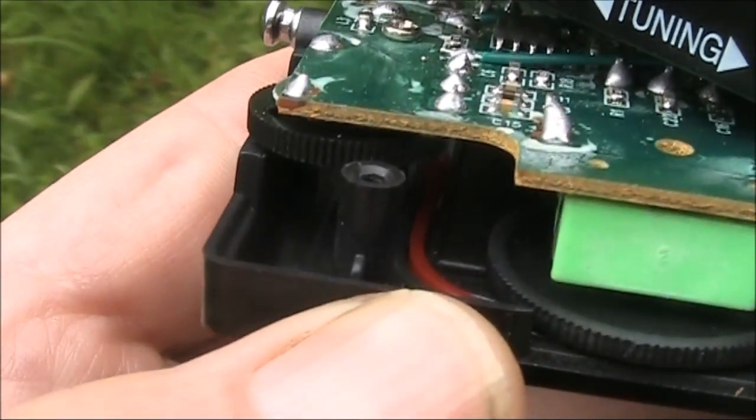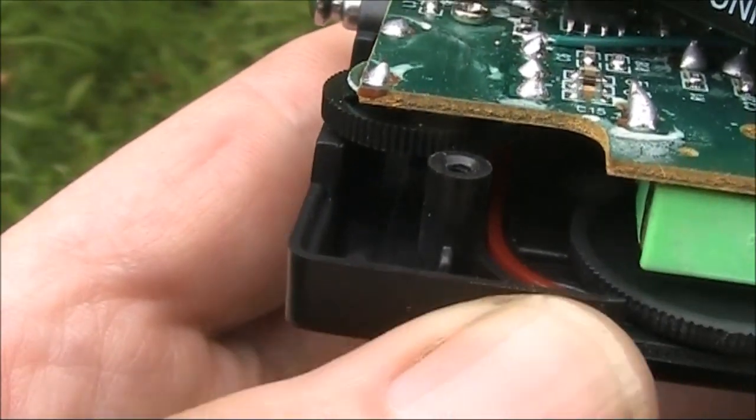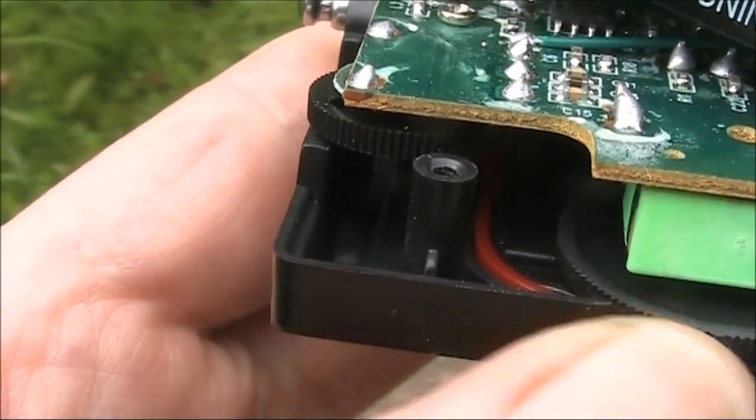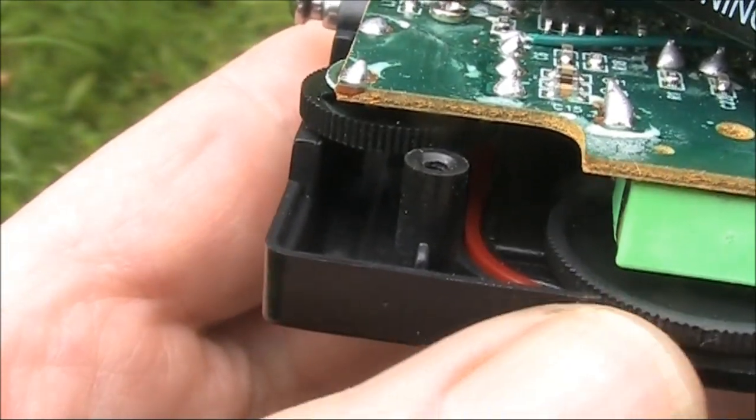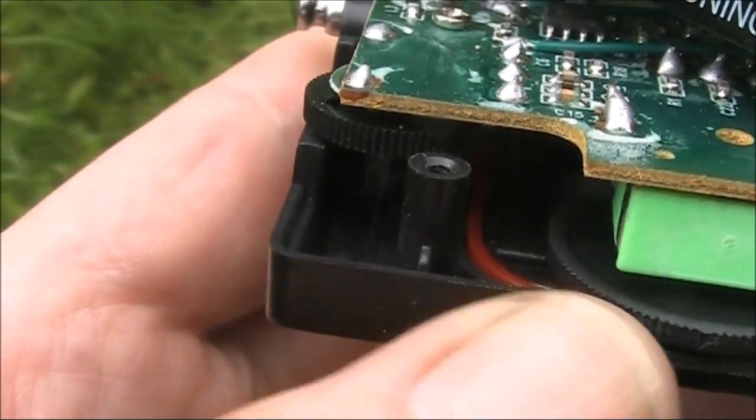As to the dial, you might just be able to see near my thumb there is a red strip. That is connected to the knob or the rotor, and that is what moves the strip of plastic along.